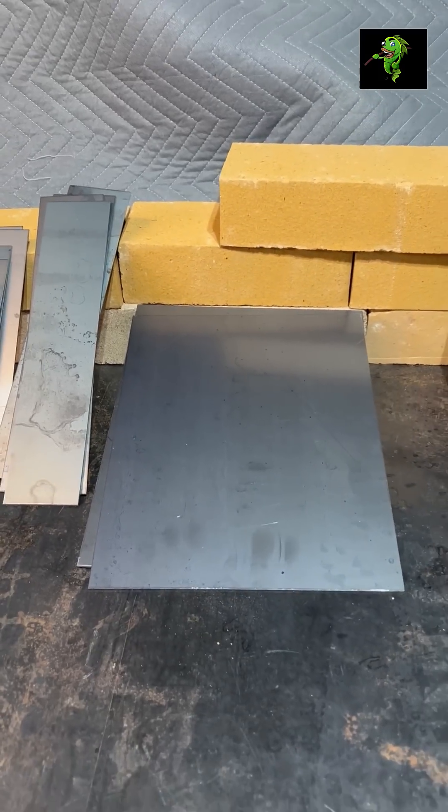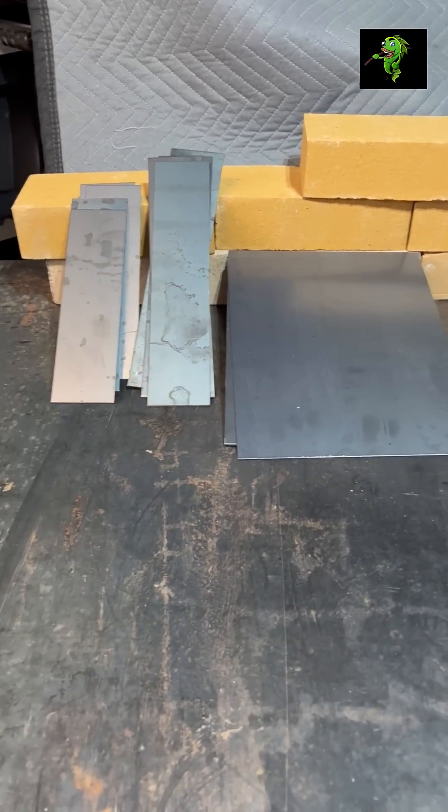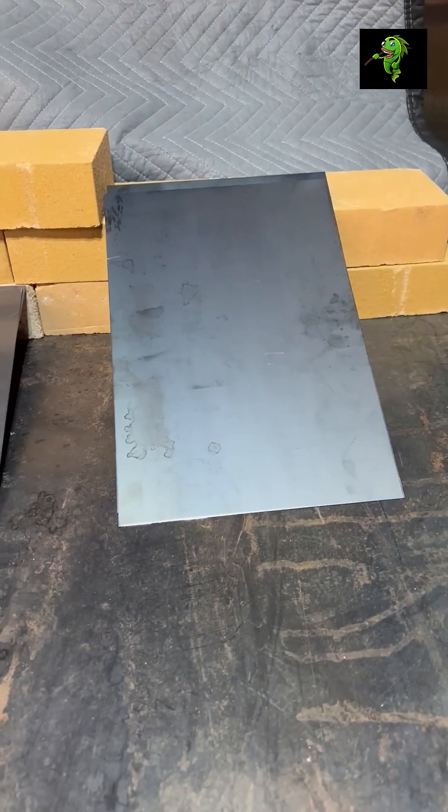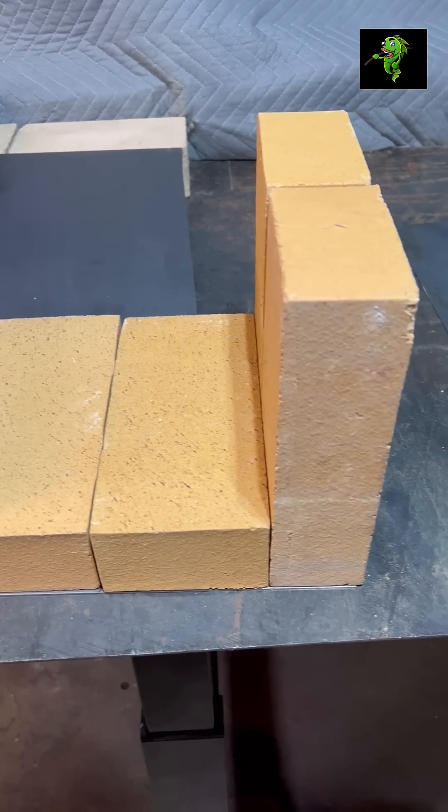Purchase all the brick at one time from the same store. I had 2 leftover from another build and they ended up messing with my pre-cut sheet metal finish size. I had to do a lot of fill and welding on the corners.